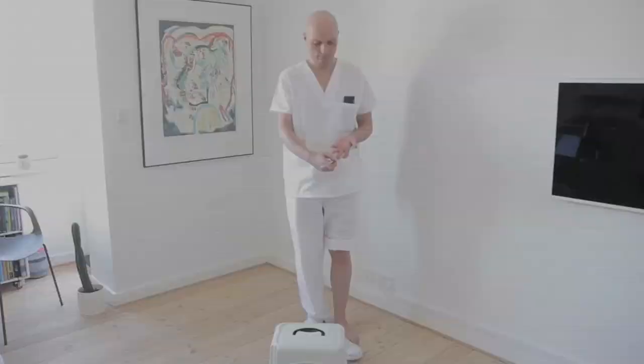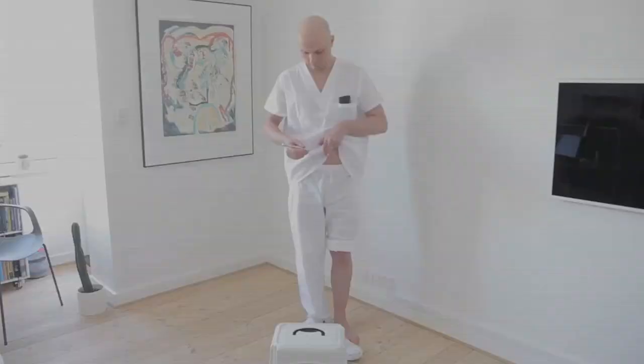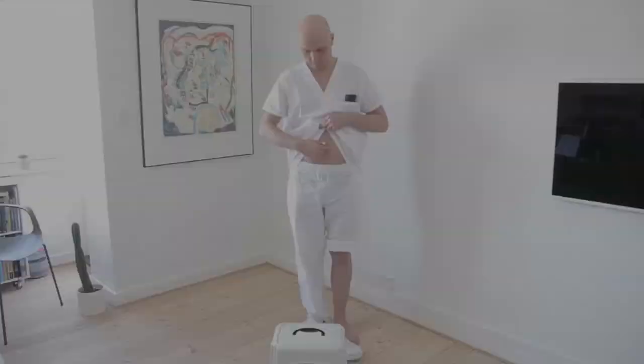Want to double up with a dual treatment? Simply wait 5 minutes between sessions. Conclude your session by offering thanks for your healing and focus on living a happy, stress-free life.